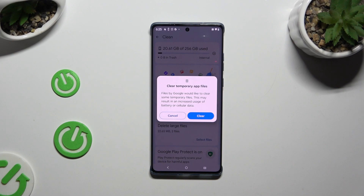Lastly, confirm your choice by hitting Clear in the pop-up and wait.